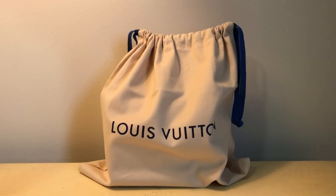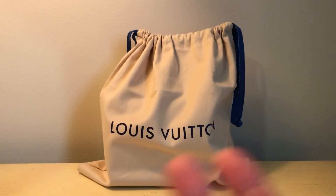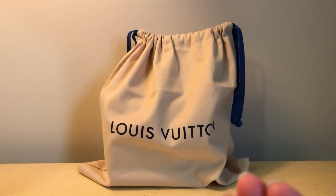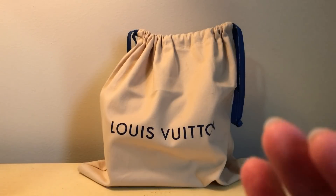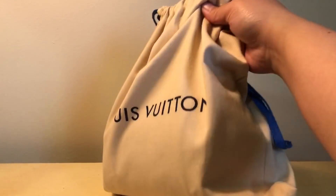I had a similar bag before — it was called the Mini Speedy HL — and I loved that little thing, but I grew out of it. At that time I was just so in love with big bags and shoulder bags. Now that I've gotten older I lean towards just having the bare minimum, cross bodies and small to medium bags. Anyways, let's get into it — it came in this drawstring dust bag.